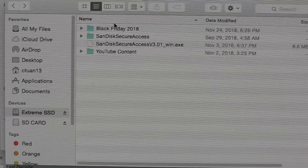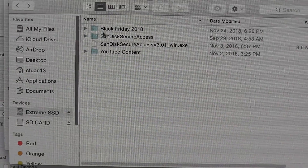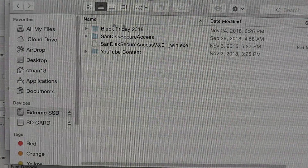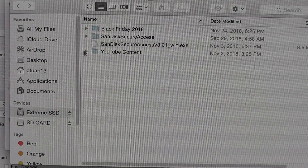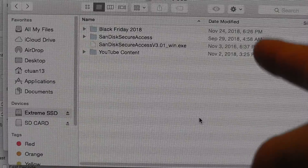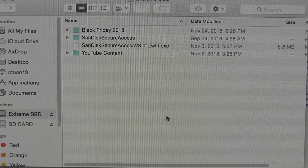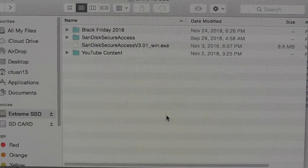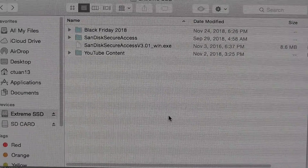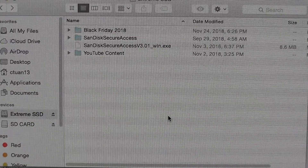Okay guys, here we are at my computer. I have the SSD right here hooked up and I've got some of my video files from my Black Friday 2018 video, and also some of my YouTube content files right here. I can confirm that when you plug the SSD into the iPad, none of these video files or picture files show up. In order for this to be recognized by the iPad, you need to trick the iPad into thinking that this is an SD card from a camera.